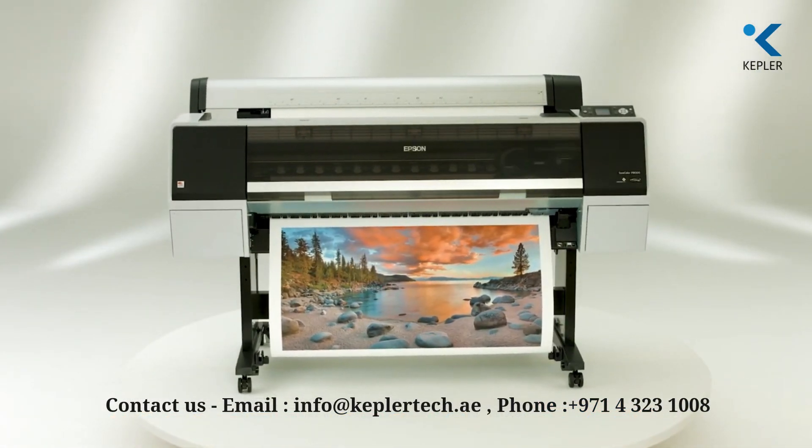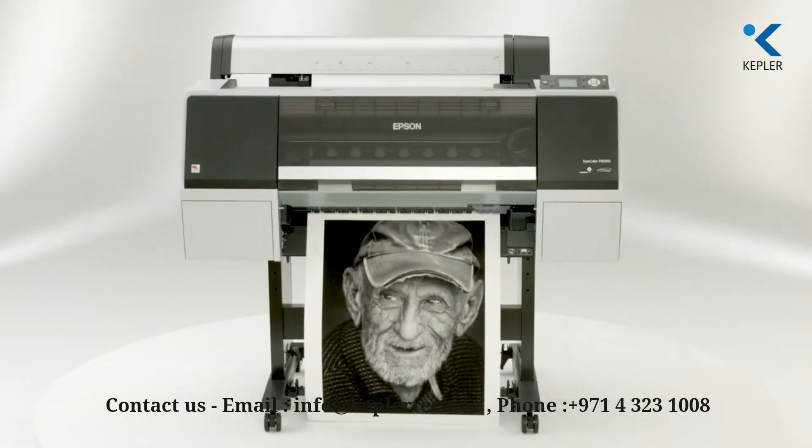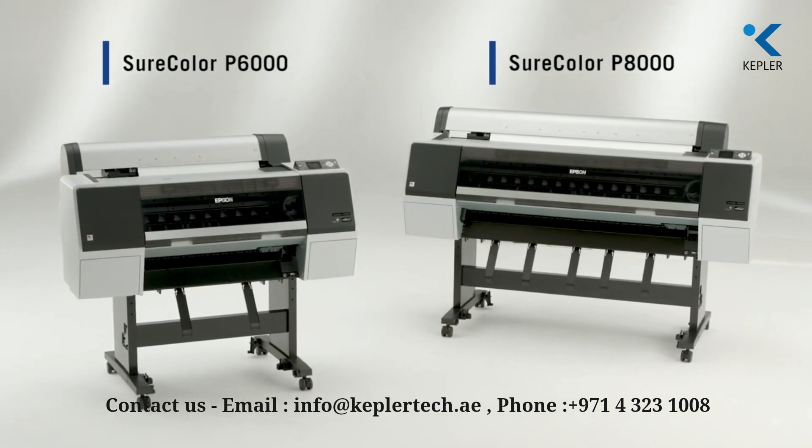With high print quality, incredible versatility, and industry-leading print permanence, the Epson SureColor P6000 and P8000 are designed to meet the demanding needs of creative professionals.